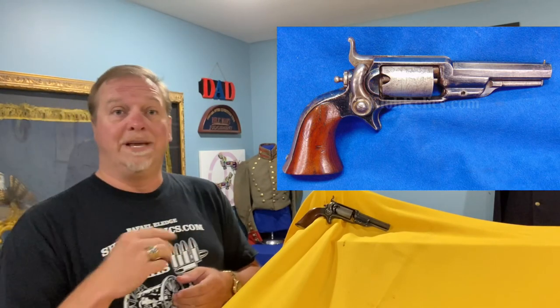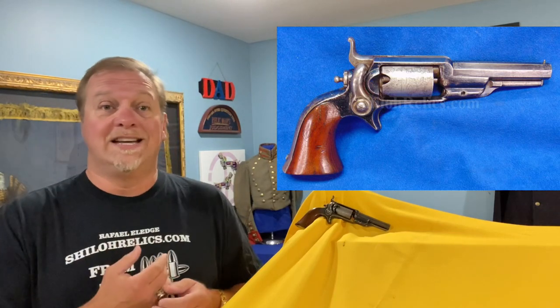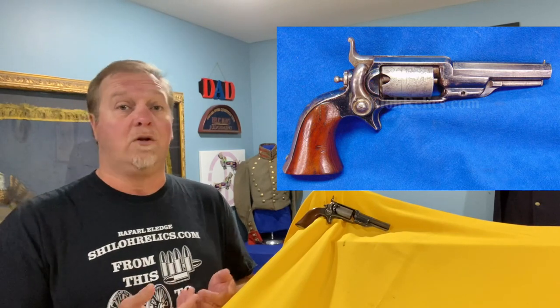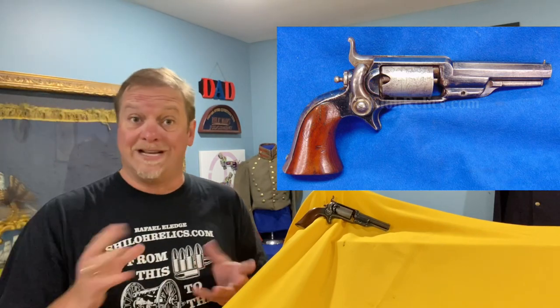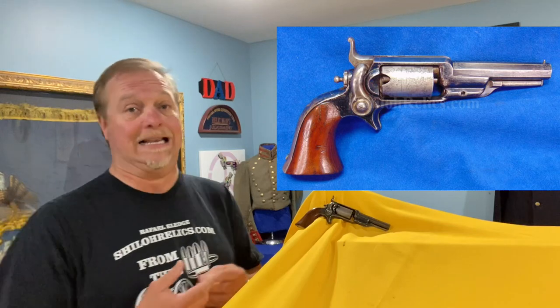So check to be sure that the action works. If it doesn't, it affects these a lot, because it's not an easy gun. A regular Colt Army or Colt Navy — they make gazillions of parts for those, drop them in, do the timing work on them, and a gunsmith can work on those fairly easily. These — not the case at all.